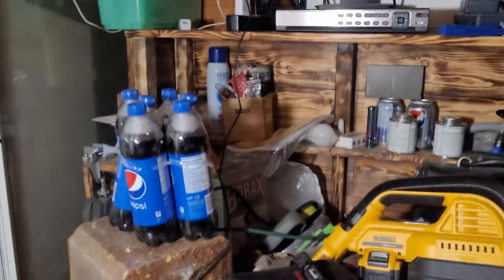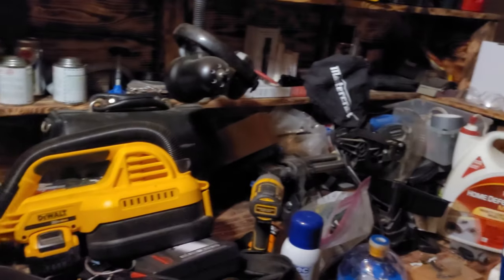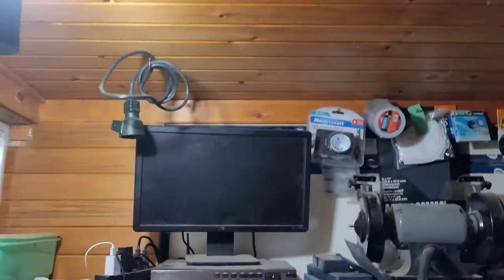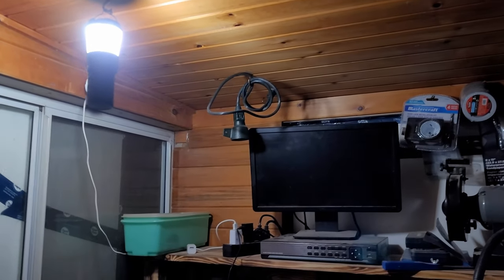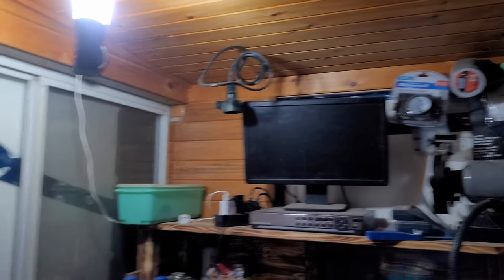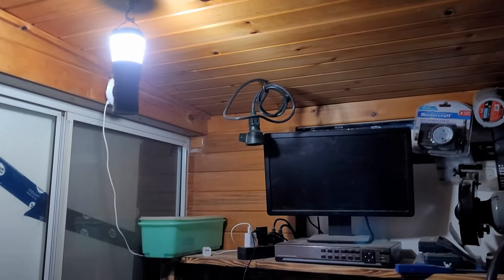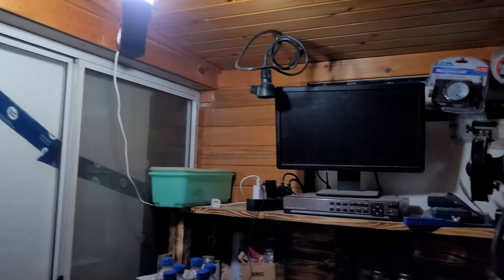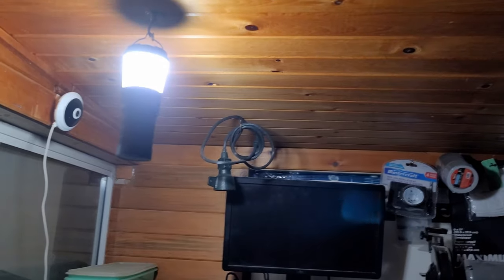I normally just have it plugged in and hanging right from that hook right there, just for emergency use. It's kind of weird - literally an hour or two before the hydro went out I kind of started making a video about this light and I said I haven't gotten to try it yet because the hydro hasn't gone out. But yeah, that is pretty decent. Better bring it back in because right now everyone's sitting in the dark.